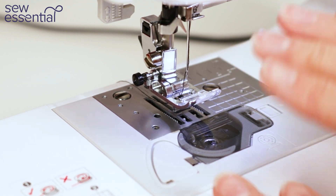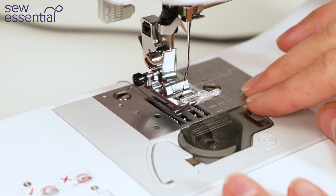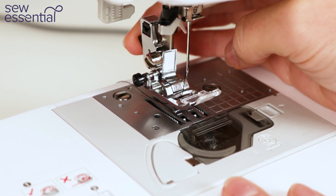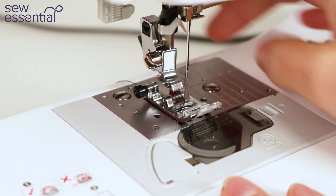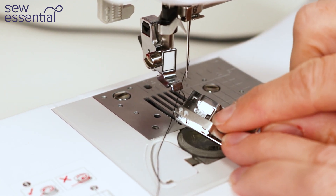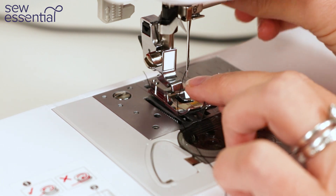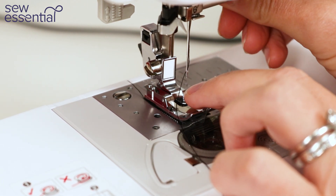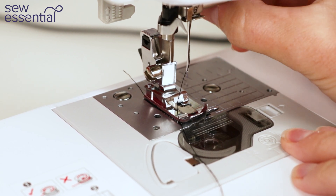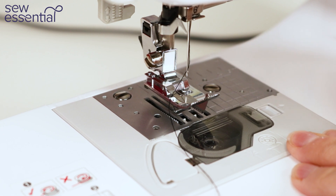Changing the presser foot on the machine is really easy. It's recommended that you turn the machine off first, just in case you accidentally hit the start stop button. On the back of the needle bar you'll find a black button — press it and the current foot will be released. On the top of your replacement foot there'll be a bar, and there's a corresponding groove on the bottom of the needle bar. Line the bar up with the groove and lower the needle bar — it will click into place. Then lift the lever and check that everything is secured and you're ready to start sewing with that alternative foot.